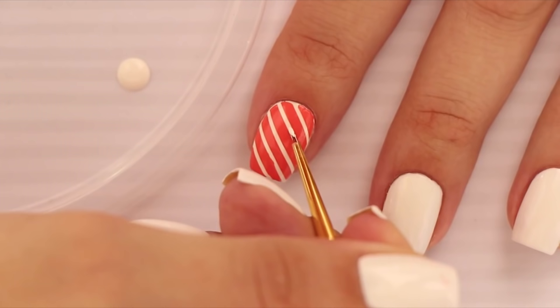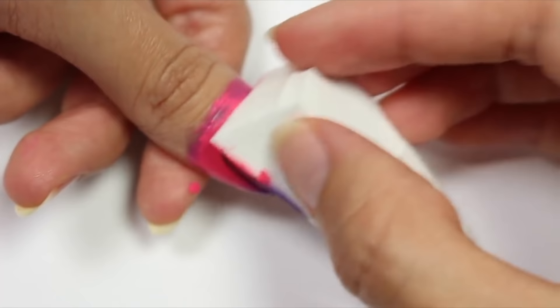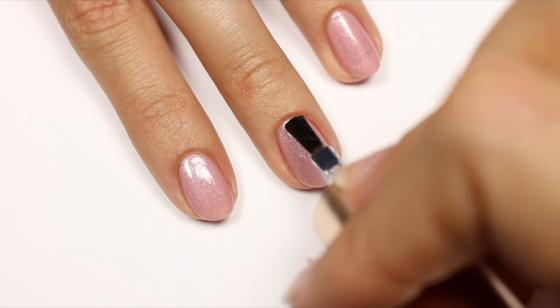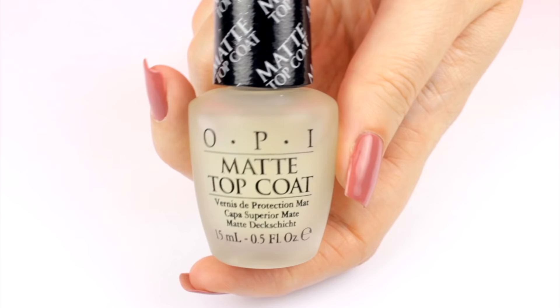Number 18: Makeup sponges are a must because they create beautiful ombres effortlessly and they can also be used to pack on an opaque layer of glitter. So, after all of that work, you're going to want to have your mani last as long as possible, so that's where fast-drying top coats come in. They seal in your design so you get the most out of each manicure. They also come in matte versions, too.